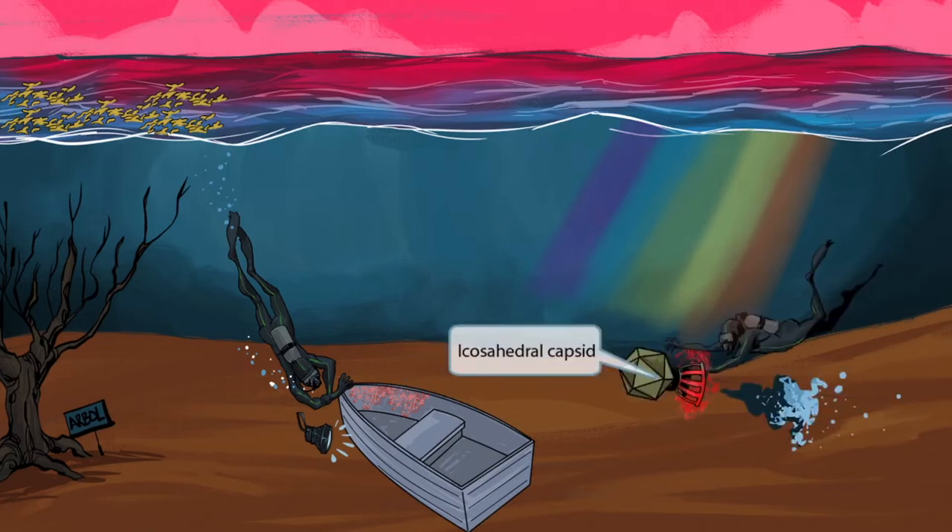Now look at this second scuba diver. He's traveling pretty fancy with that awesome self-propulsion device. If you look right at the device, it has an interesting icosahedral shape to it. This fancy device indicates that dengue fever has an icosahedral shaped capsid. So icosahedral shaped water device for icosahedral shaped capsid.